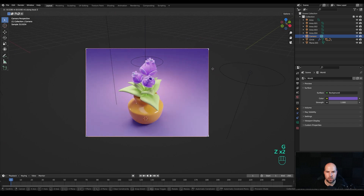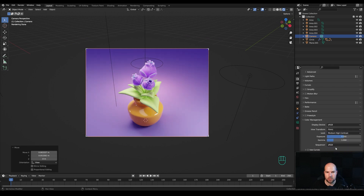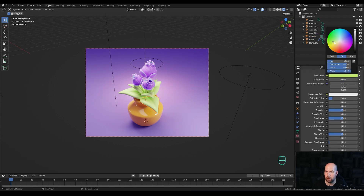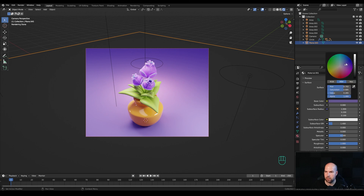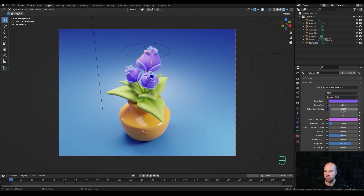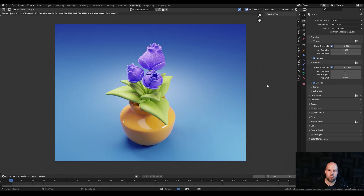In the render settings go to color management and switch to medium high contrast. Play with the exposure if it's too dark. Make the leaves a little darker and adjust the background color. Reduce the subsurface radius further if still too strong. Finally, go to the rendering tab, press F12, and wait for the frame to render.